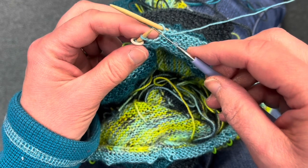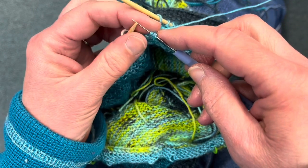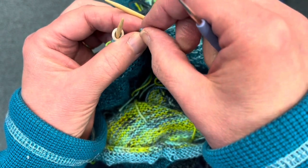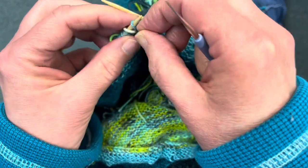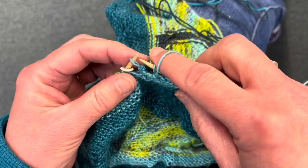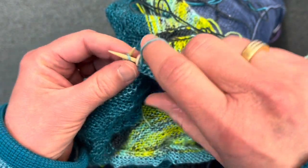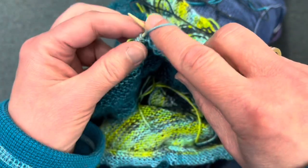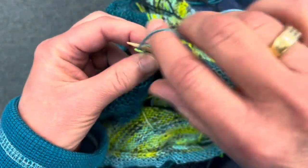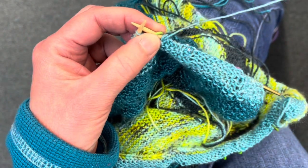First, you put the bead over top of your crochet hook — you're going to need a little steel crochet hook for this, about a size 10 is what I use. You're going to grab the bead stitch with your crochet hook and then pull that stitch through the bead. Usually I have people slip the stitch, but this time I'm going to have you put it back on and then purl that stitch. You're going to purl the next five, move the marker, and now bead on the next outside.